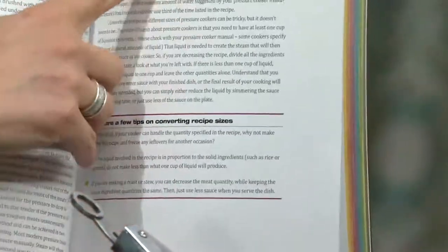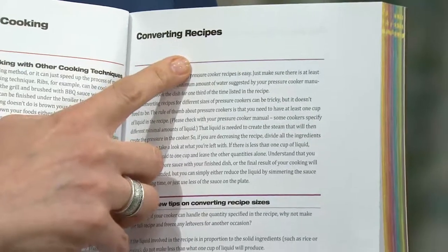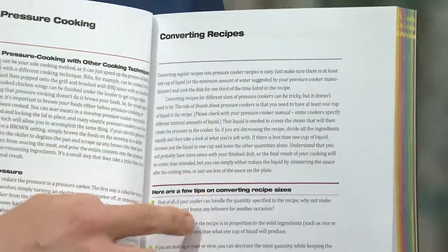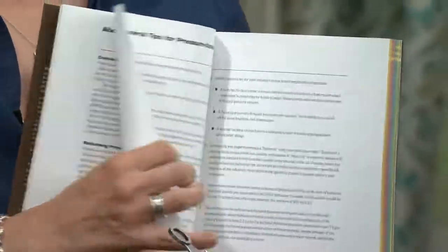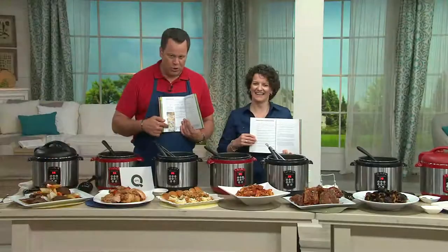I also give you information at the beginning on how to convert recipes. When you're trying to convert a recipe that maybe you've had for years in your family and you want to put it in the pressure cooker, this is going to help you understand how to do that, or how to make it into a smaller portion. And here's the corn on the cob with herb butter — even photos on how to make the herb butter and wrap up the ears of corn.